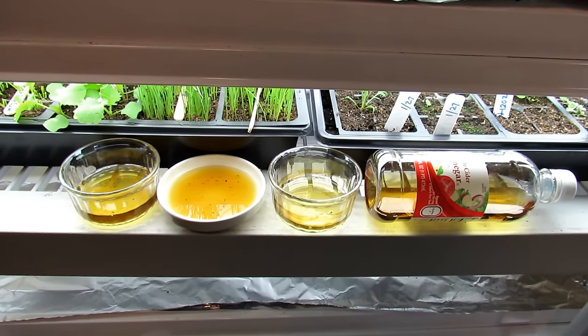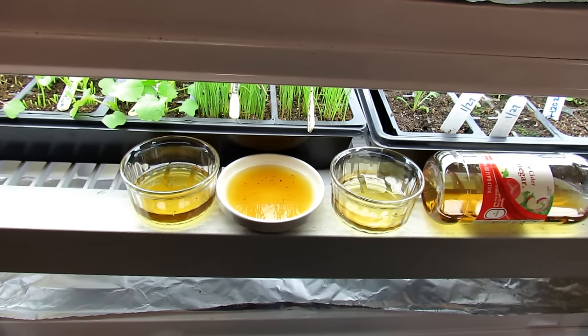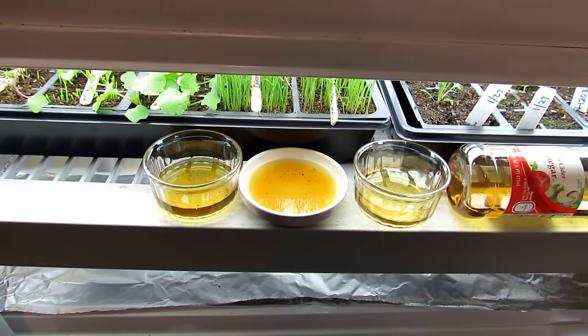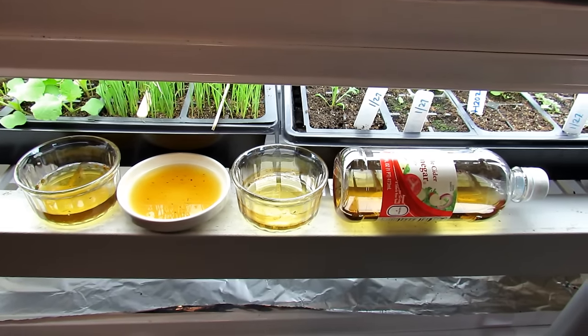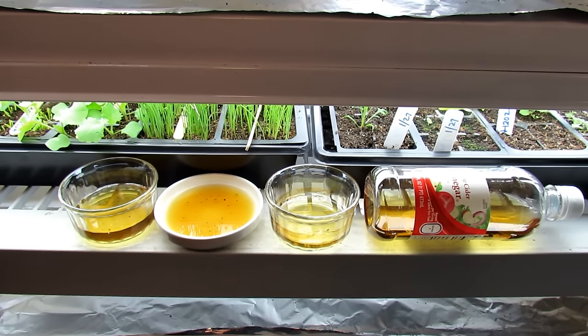Now the first line of defense, and I'll link the video that shows you how to do this, is when you're starting seeds indoors: number one, don't bring any materials from outside inside because they often have insect eggs, diseases, and fungus in there. So you want to be careful. If you're using a starting mix, I recommend you use boiling water to kill out any fungus gnats.